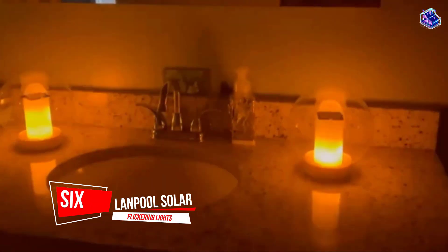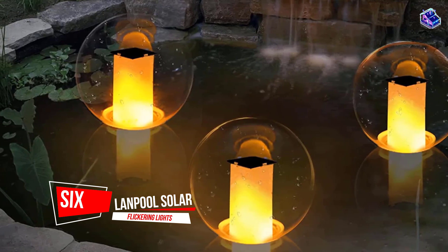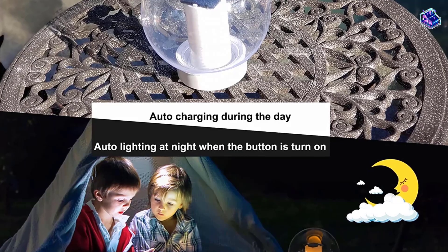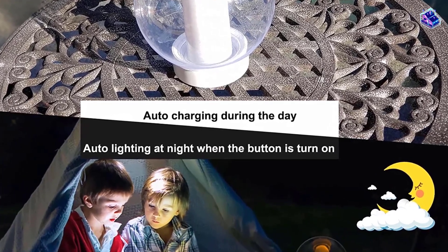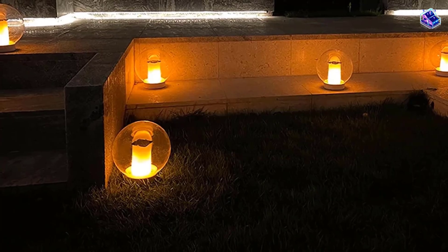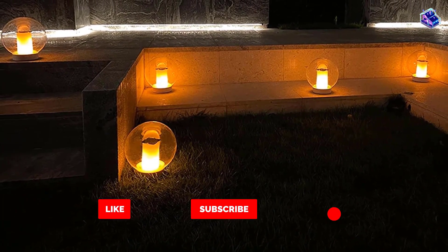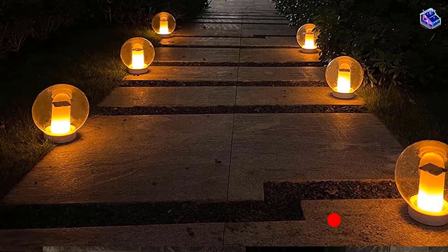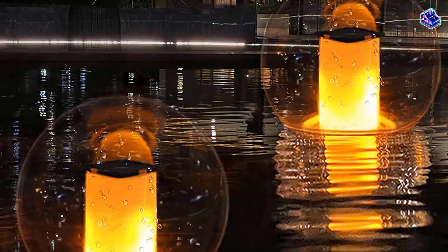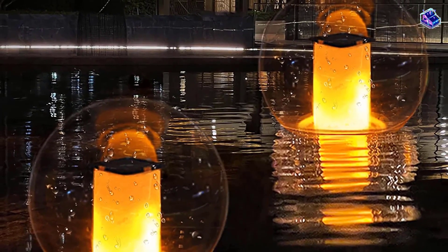Number 6. Landpool Solar Flame Flickering Lights. Dress up your pool this summer with these eye-catching, elegant floating solar lights. They're dimmer than some other options, but flicker like the real deal, or they can be set to pulse or steady mode. All you have to do is turn them on, decide how bright or dim you want the light to flicker, and they'll float around on their own in the water. The lights have an IP68 waterproof rating and are made of high-quality waterproof material, and you can expect them to shine for up to 8 hours if fully charged.